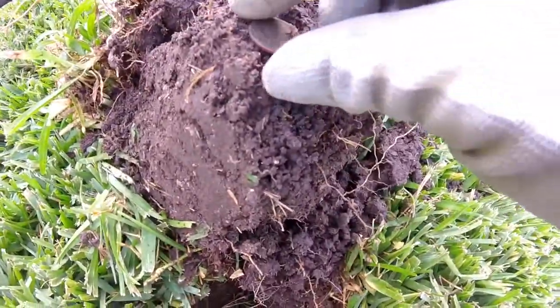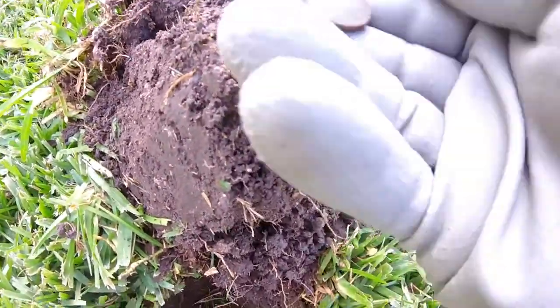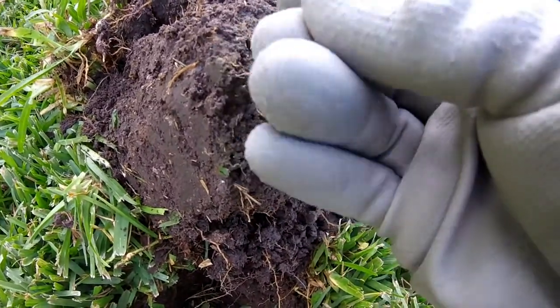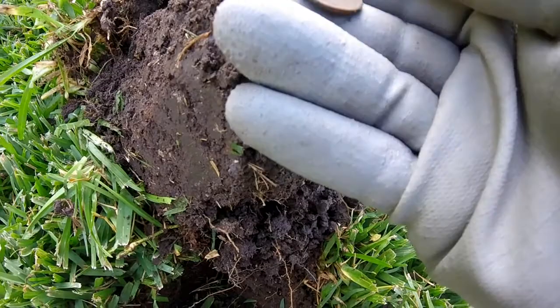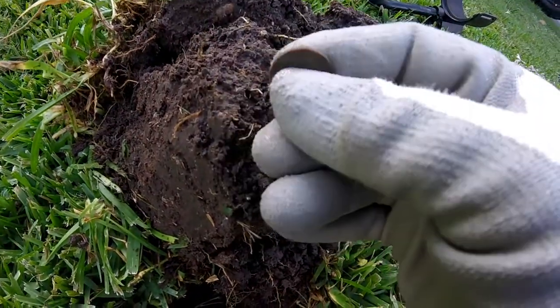Got me another wheat cent here. Not exactly sure what the year is — it's kind of dirty and crusted. Anyway, another wheat cent.